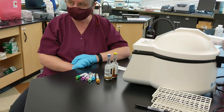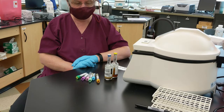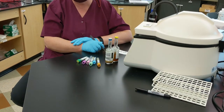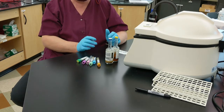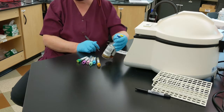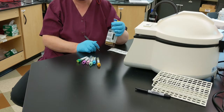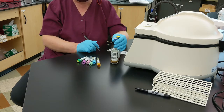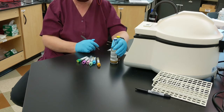If blood cultures were ordered, that's a little bit different. You need to be sure you aseptically prepare that site because we don't want to have contamination from the skin. They would go first. Most of the time, we don't do a lot of blood cultures unless the patient has a fever and they want to rule out that they're not septic, that they don't have something growing in their blood.